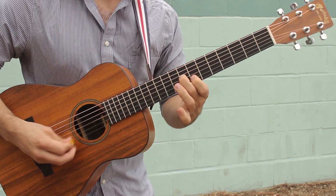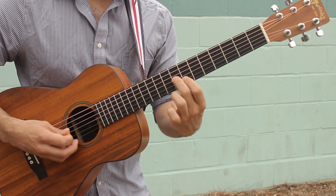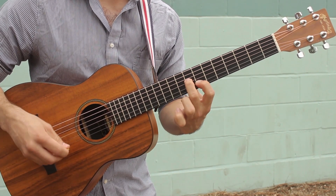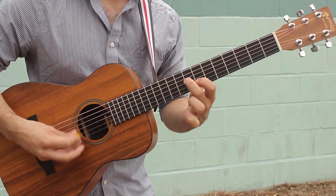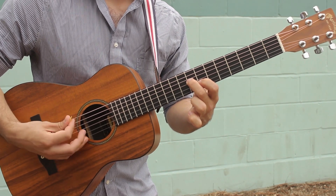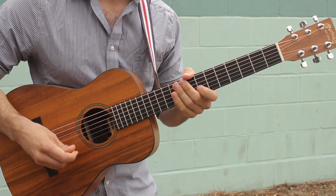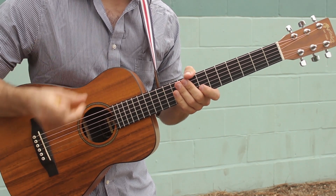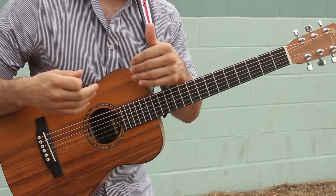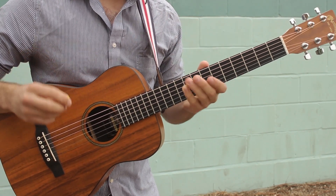The next part is this: you've got fret 8 on the G string and fret 7 on the B string, and you're just gonna repeat that. It happens for longer than you think it's going to — instead of being 3 groups of triplets, it's 5 groups of triplets.